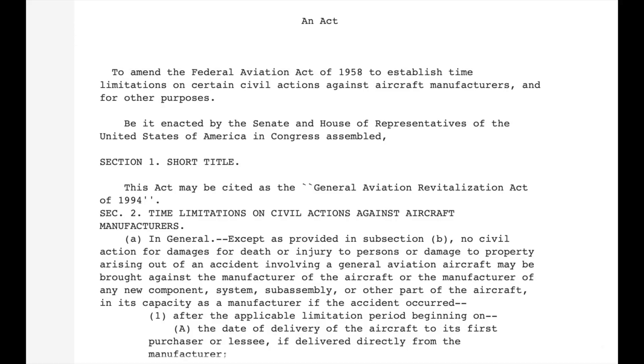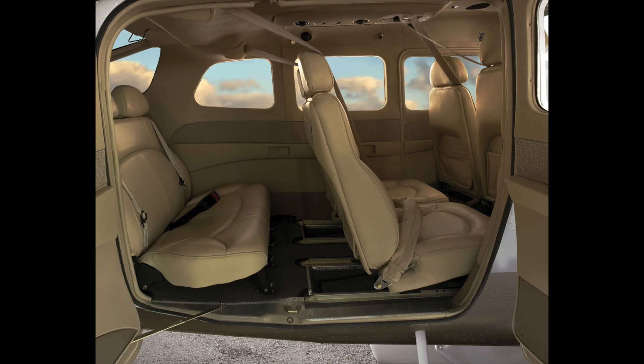Cessna vowed to return if and when Congress passed a law limiting lawsuits. In 1994, Congress passed the General Aviation Revitalization Act, which protected manufacturers from lawsuits over very old aircraft. So Cessna brought their most popular planes — the 172 Skyhawk, 182 Skylane and the 206 Stationair — back into production, but not the C150 or C152. Cessna reopened the single engine line at a new factory in Independence, Kansas, well away from Wichita unions and other aircraft plants competing for a trained workforce.